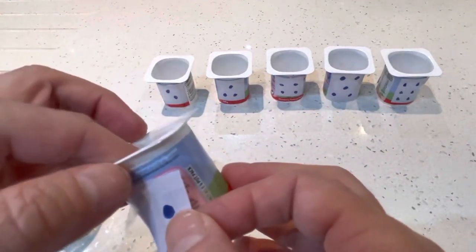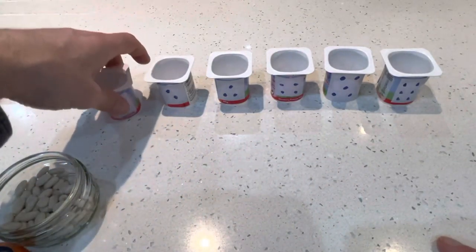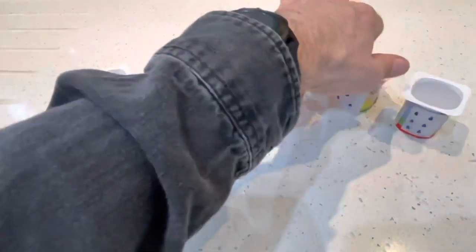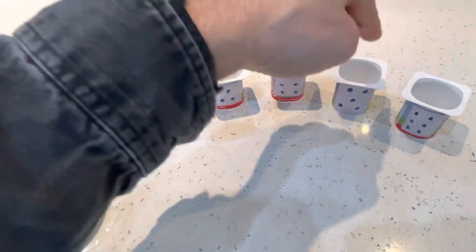And a little one. There we go. Fantastic. One — so you can see them all: one, two, three, four, five, six.